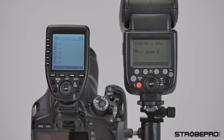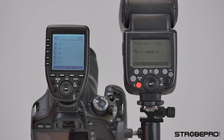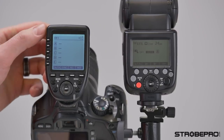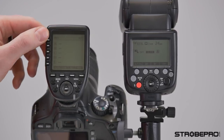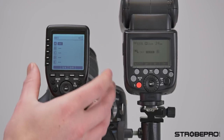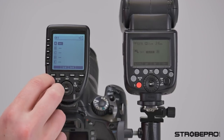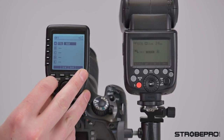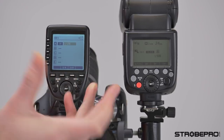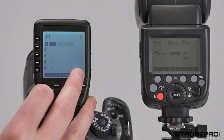So I can jump right into the functions. We have this set to group A. The cool thing about this new controller is we have a button for each group, which makes for a really nice user interface. If I want to change A, I just hit the button right next to A. Right now I see two dashes — that means the group is turned off. I'm going to hit the mode button and cycle between TTL, manual, and then off again. I'll choose manual power for now.